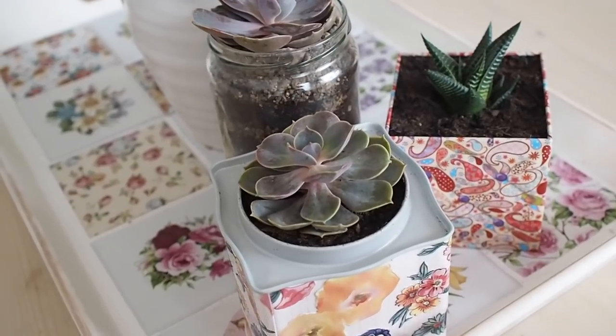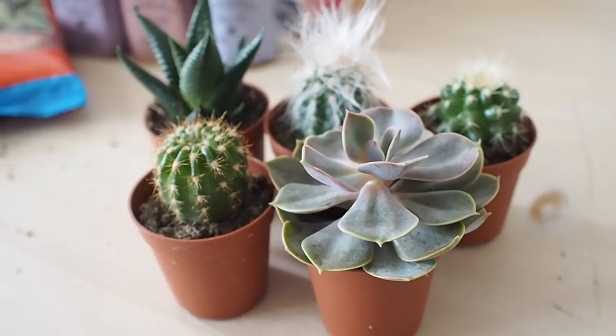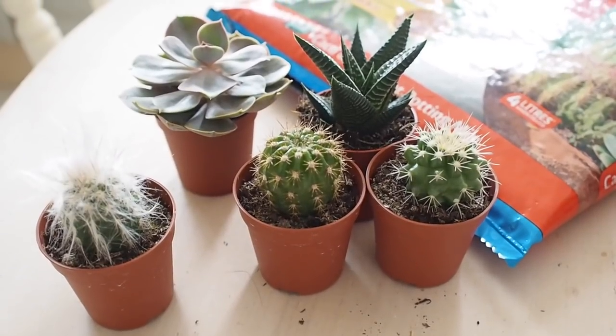In today's video, I have been recycling some old tins into little planters. Some of you might have seen Sunday's vlog where you would have seen I went to a make-your-own terrarium class — I can now pronounce the word terrarium. In that class I made my own terrarium and I got hooked on succulents. I literally spent the weekend looking at YouTube videos on how to plant, pot, and look after succulents.